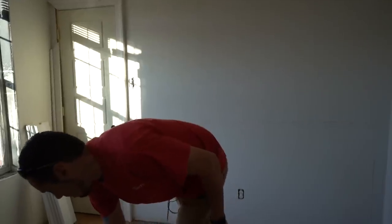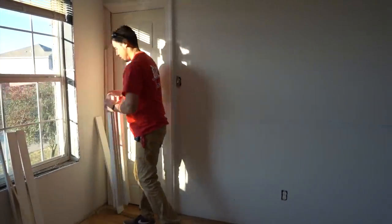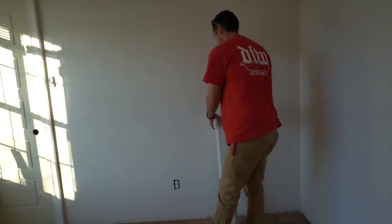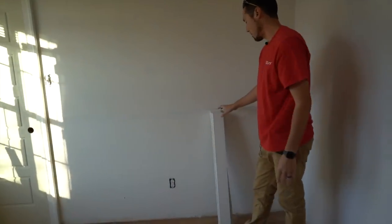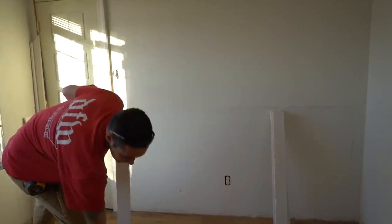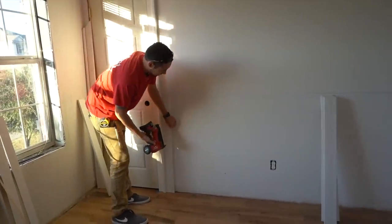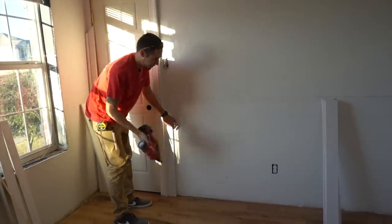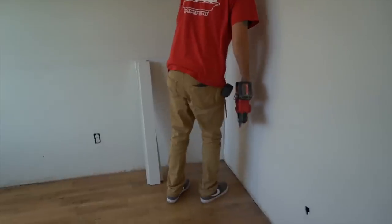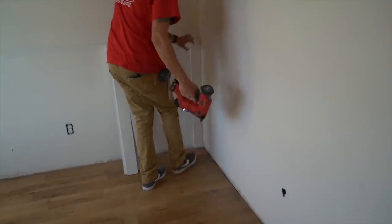To help you visualize this, I've cut some 1×4 pieces of MDF — just scraps I had laying around — and I'm going to lay this out so you can understand what's going on. Now if you watched the last video, I talked about these end pieces being definite. I'm just going to tack one in right here, and the same thing in this corner. I'll tack one in here — these are oversized, just for the sake of the demo.